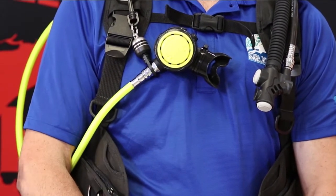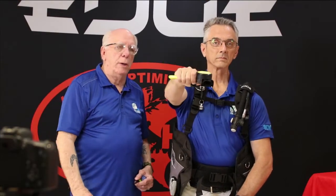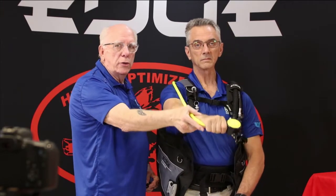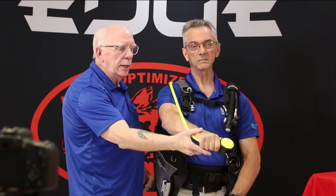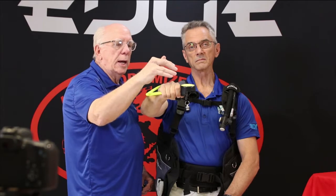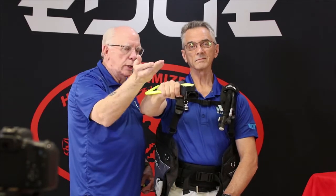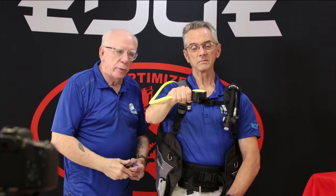Mike's going to reach up, put his hand on the Remora, pull it loose, and he's going to be in that pistol grip position. You're going to see his hose come over the shoulder — and he gets full presentation there with the octo coming out. He doesn't have to worry about whether it's right side up or not; it's correct however he puts it out there. And he goes ahead and reattaches it.